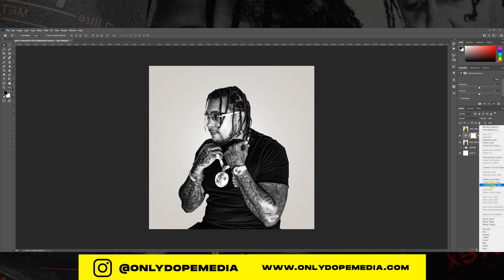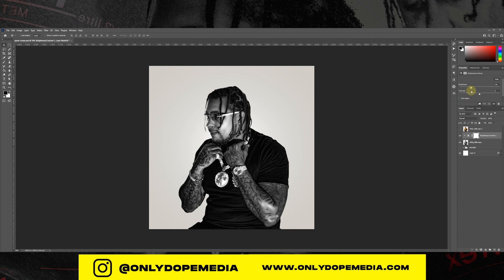Now we're just going to add a slight adjustment layer - Brightness and Contrast - just to tighten it up a little bit more, and then we're just going to hop right into the text. Nothing too crazy.